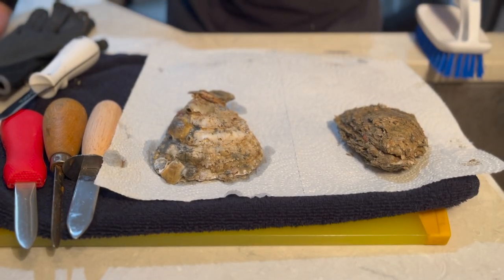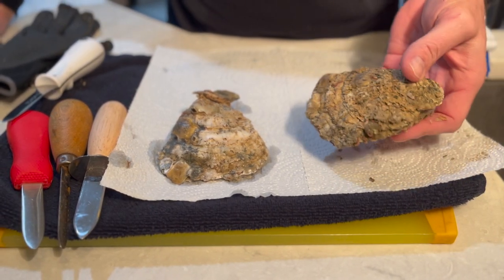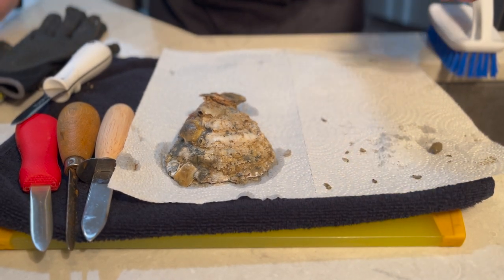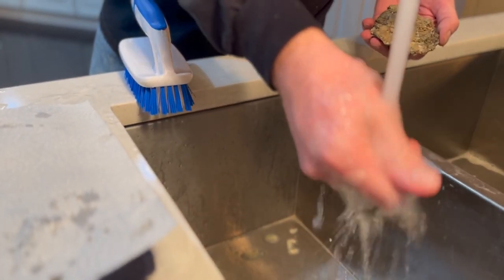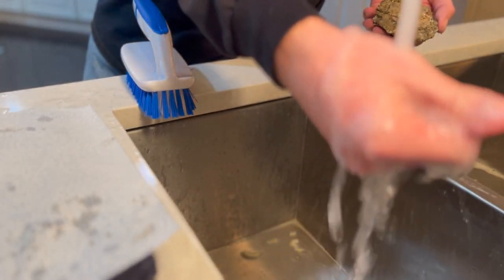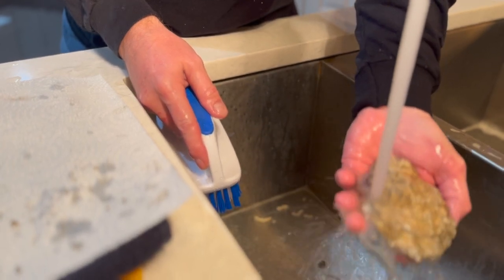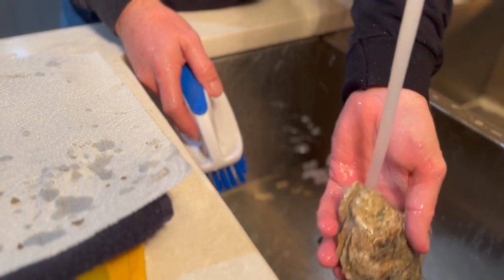When you start out, you never start off with clean oysters. When you buy from a waterman, nine times out of ten they're going to have muck and dirt all over them. You can see shell fragments coming off my hands — all of that stuff. So we've got to knock all that off with lukewarm water, not cold, because if you do this long enough you'll freeze your hands. Just start by simply rinsing the oyster, knock off the sediment.